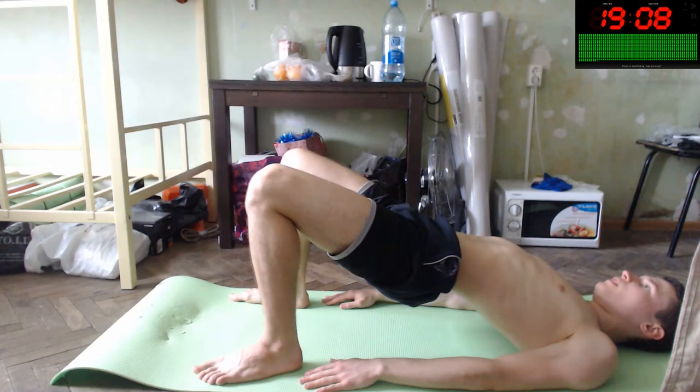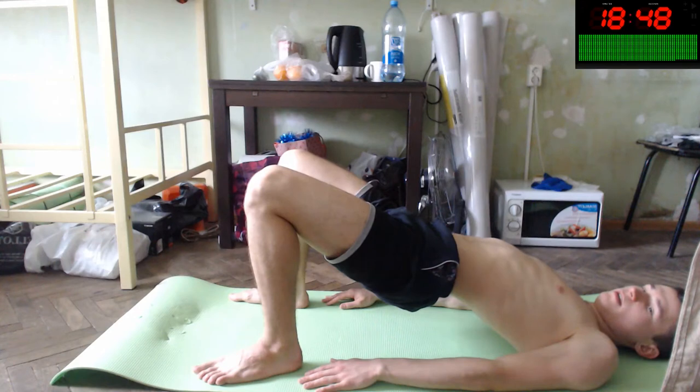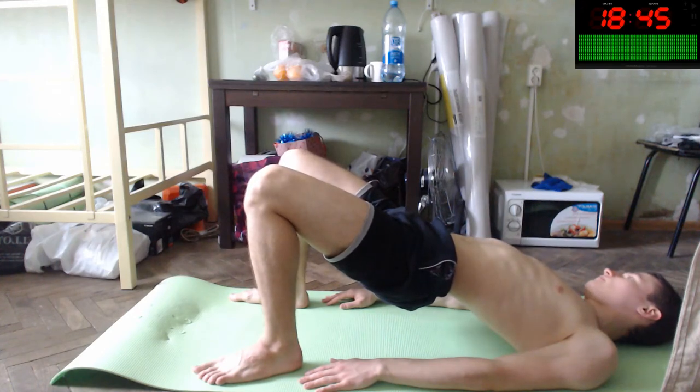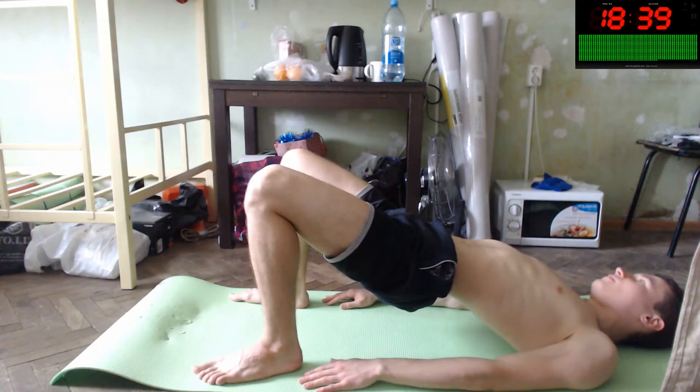By the way, this will improve your isometric skills — it will improve your isometric connections inside of your body. Isometric means you hold it — hold muscles and tendons, hold joints and ligaments inside of you, inside of your knees. Also your glutes — your glutes are sexy and attractive.